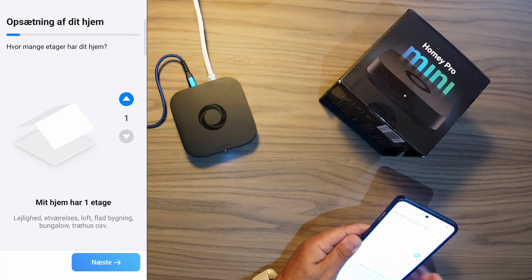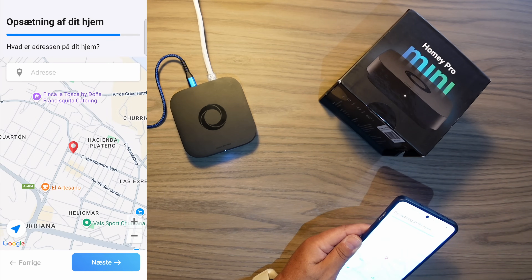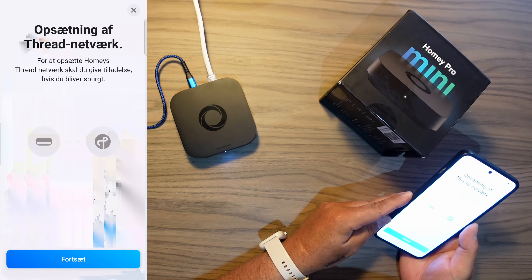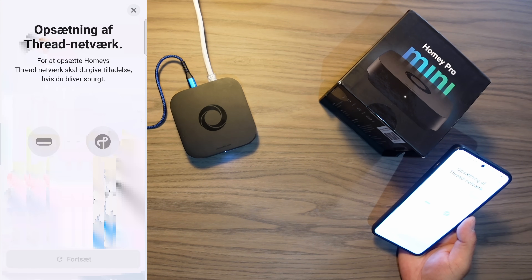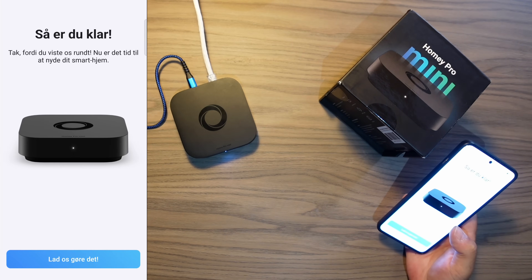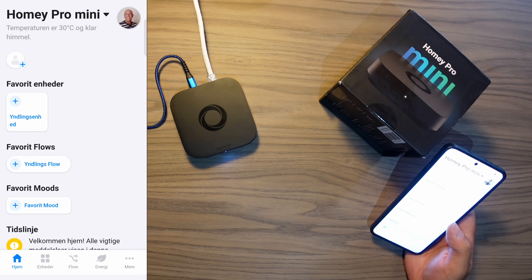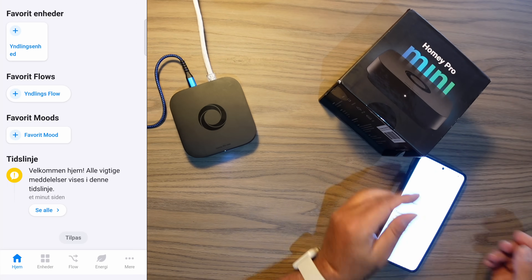Set up my home. How many floors? Homey wants to know your location — that's fine. Setting up your thread network. Homey needs to have permission — wait until you are asked, then continue. Do you want to give Homey permission to your home network? Yes, that's fine. Continue. You are ready! 'Thank you for showing us around — it's time to enjoy your smart home.' That went smooth.